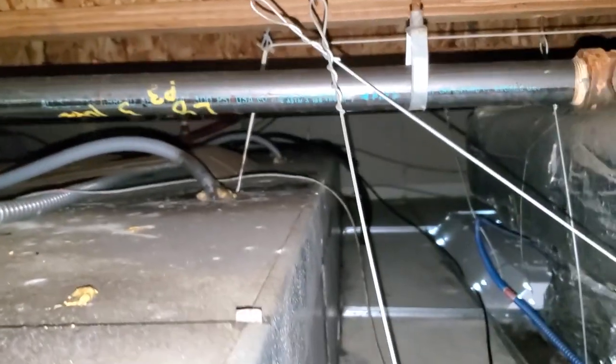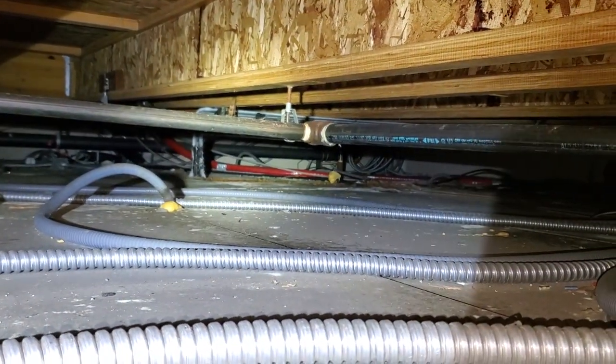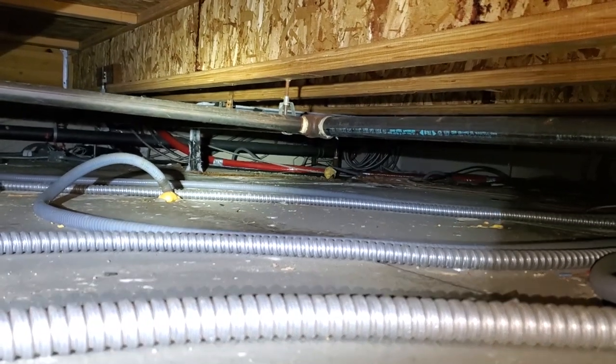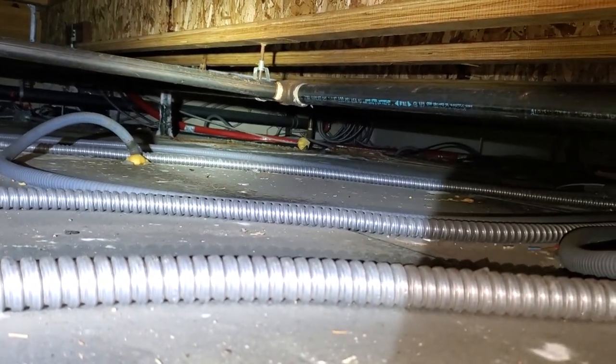We can get on the other side of that pipe over there, but my line set is all the way down at the very end where that red soda line is — way past that, way down there. This is going to be a challenge for sure.